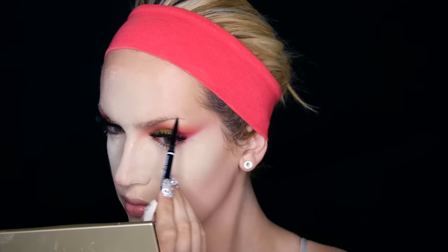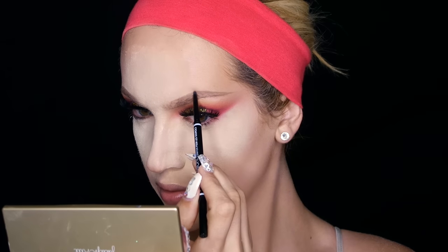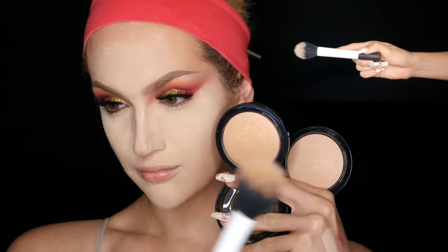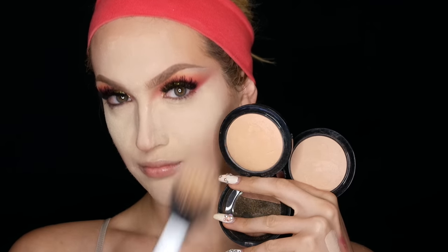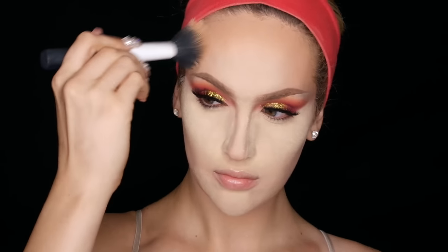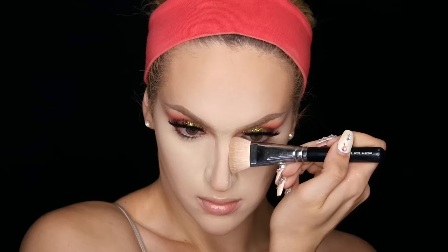I'm going to breeze right through brows because brows are so personal, but I am using the NYX Micro Brow Pencils in Taupe and Ash Brown. With the Real Techniques Duo Fiber Face Brush paired with MAC Mineralized Skin Finishes in Medium Plus and Medium Golden, I'm going to reinforce that cream bronzer we did much earlier. Because that cream bronzer gave some structure to our foundation, we're not completely bronzing from the ground up — we're just reinforcing what we already have. After we bronze up the perimeter of our face, I'm going to tackle my nose using a Zoeva 109, running my bronzing powders down the sides of my nose and under.